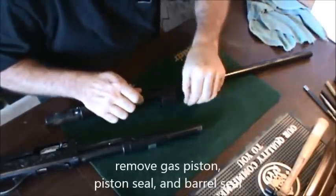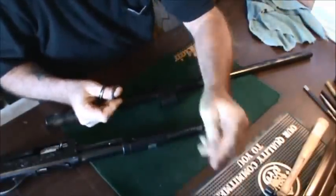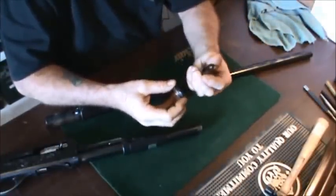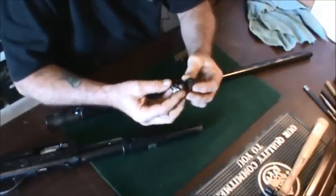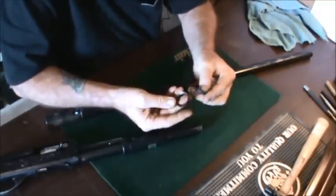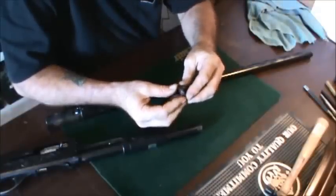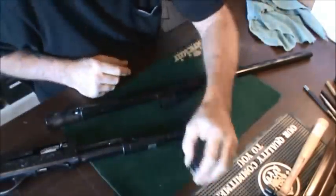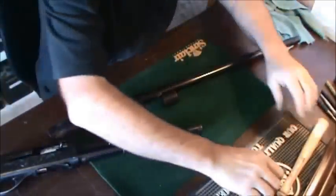The O-ring is in multiple pieces. That's not good. This is the piston and that's the piston seal. They're in one piece but heavily corroded. Should be able to get these cleaned up pretty well and reuse them. But that O-ring is shot — it's gonna need a new O-ring.